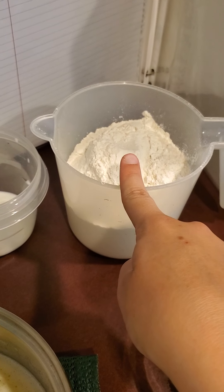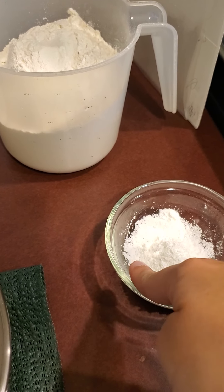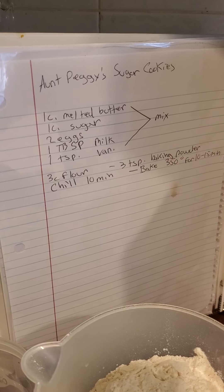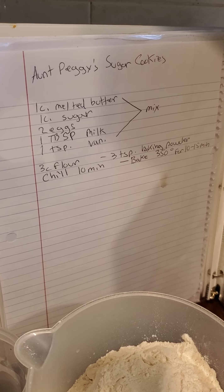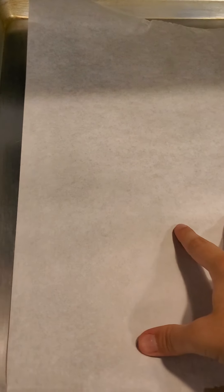You'll also need three cups of flour and three teaspoons of baking powder. I'll just pause on the recipe so you guys can see that. I also have my oven preheated to 350 and I've prepared a cookie sheet with parchment paper.